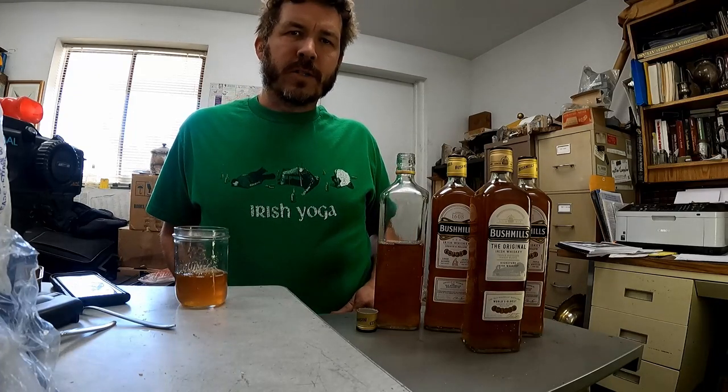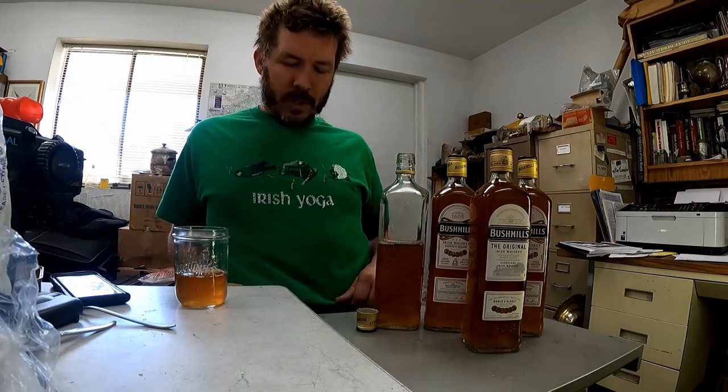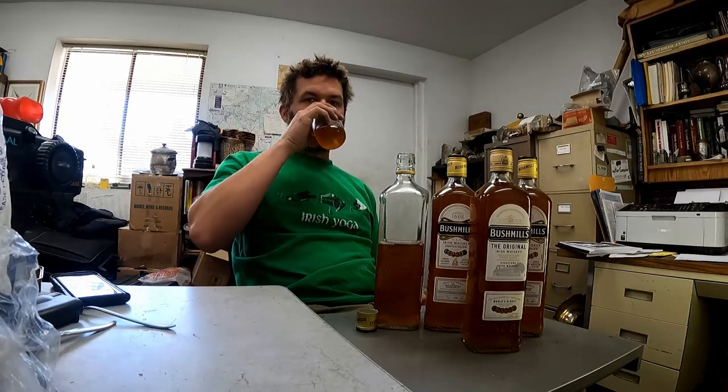I've got a lot of work to do, and I'm wearing my apropos — or appropriate, I'm not sure what apropos actually means — but my appropriate Irish Yoga shirt, which is one of my favorite Irish shirts. Hopefully I won't be doing too much of that later. I'm going to finish off this whiskey and make some bottles when I get out of the hospital. So here we go. Cheers.